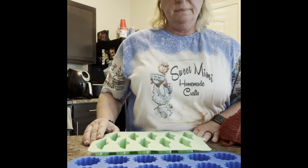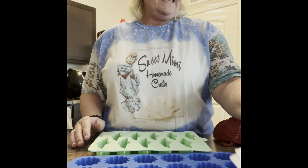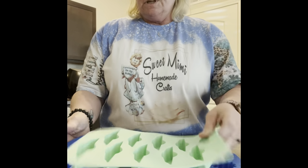Hey everybody, Kelly from Sweet Mimi's Creations, welcome back to my channel. Today we're going to be doing car freshies. A lot of people have asked for videos for car freshies, so here we go.